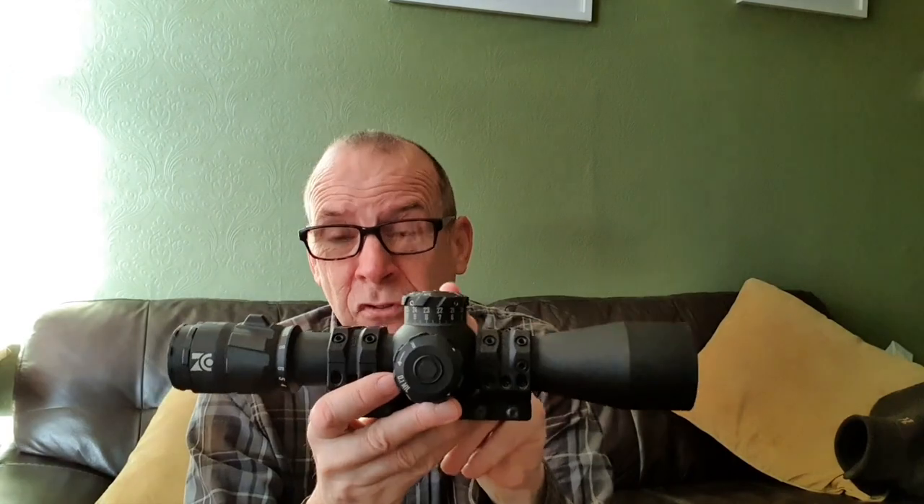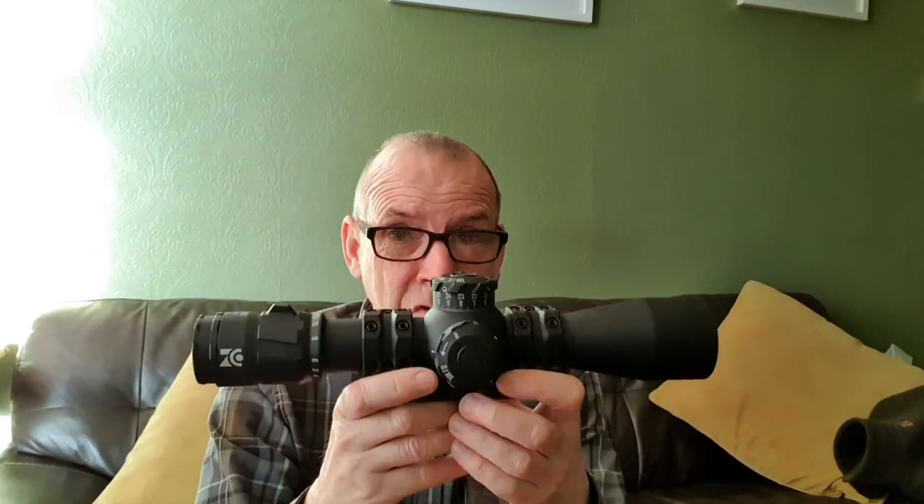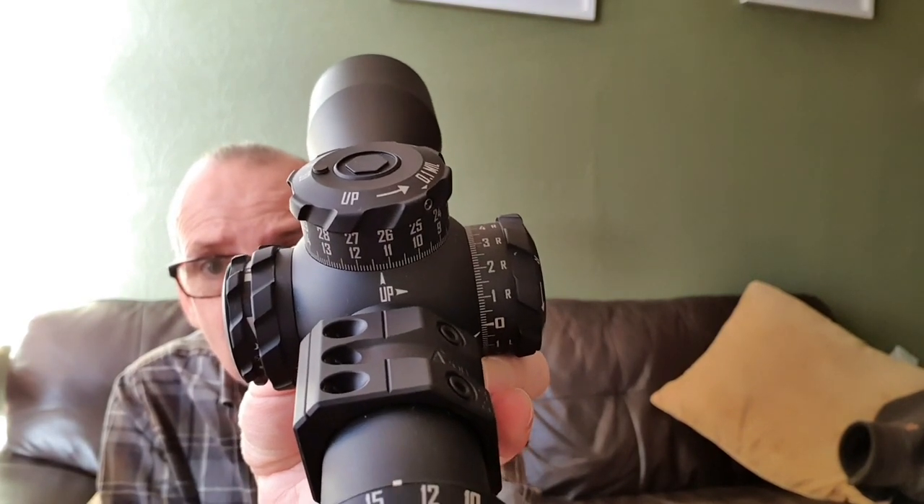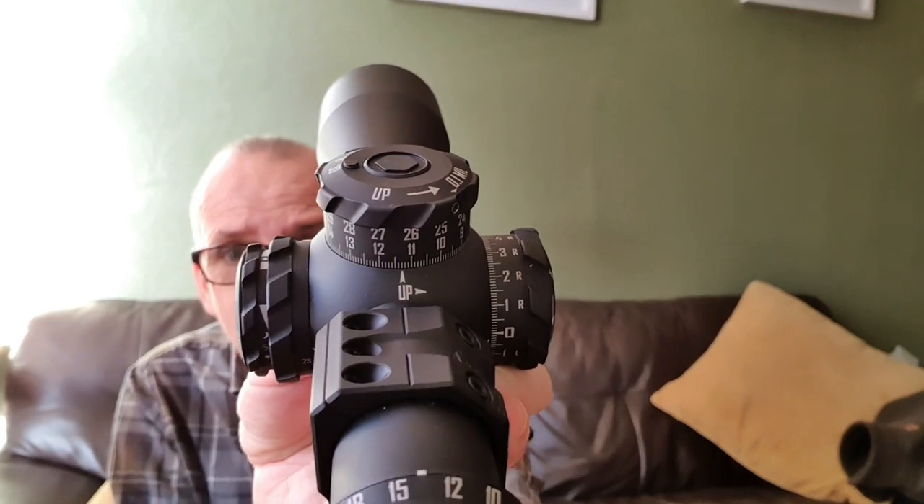The turrets are incredible — the best turrets I've ever used. They're big and chunky but not too tall, giving a proper grip. They are utterly mush-free; the clicks are so clearly defined, you can hear them and feel them. The push-pull locking locks perfectly, and all the graduations line up absolutely perfectly with no distortion or misalignment.